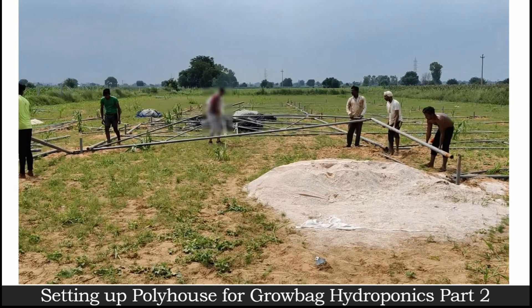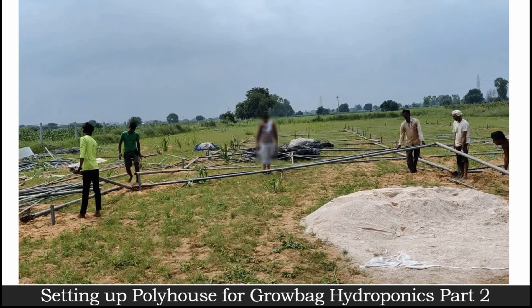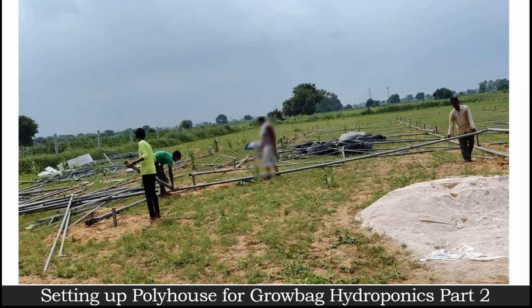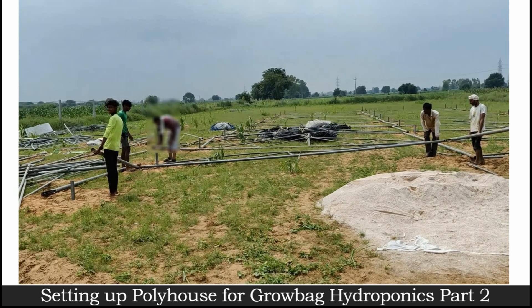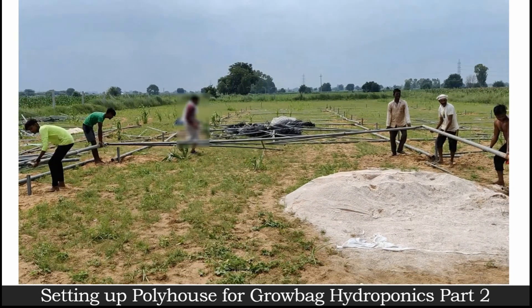This is how it's being done, and it's not rocket science — it can be done very easily with the help of people. As you can see, you'll get to know how easy it is for our poly house expert team to make a standing frame of the poly house.